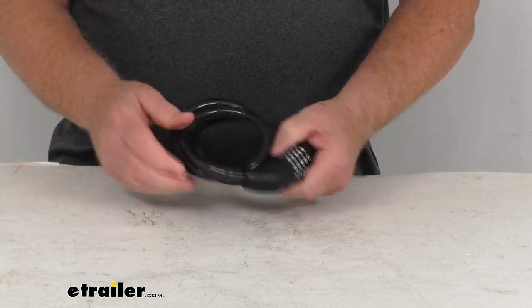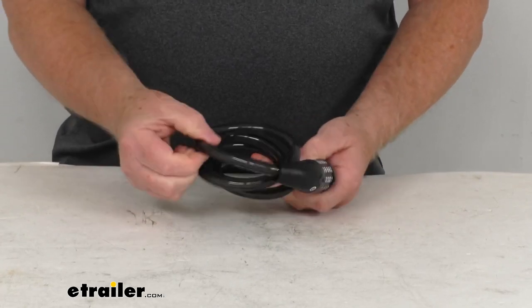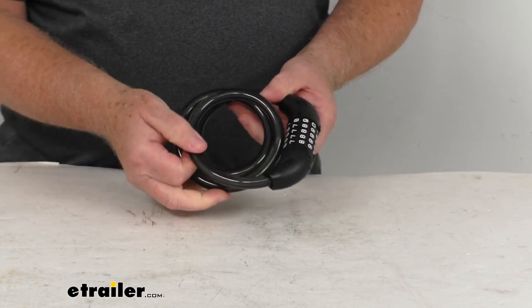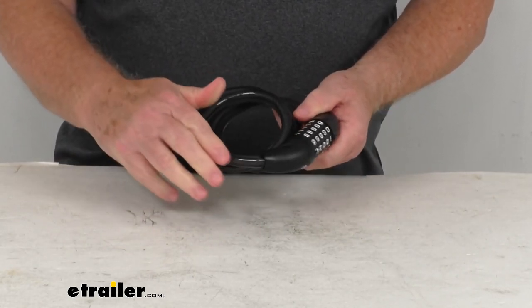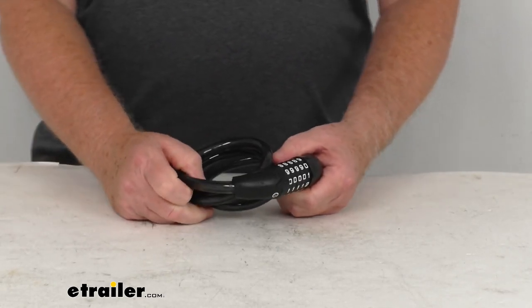The cable dimension on this — the total length, if we extend it out, is about 47 inches long. The diameter on the cable itself is a half an inch, and it is a heavy-duty braided stainless steel cable, which makes it very strong and difficult to cut. The vinyl coating they put over it keeps that steel cable from scratching your gear and protects against corrosion.